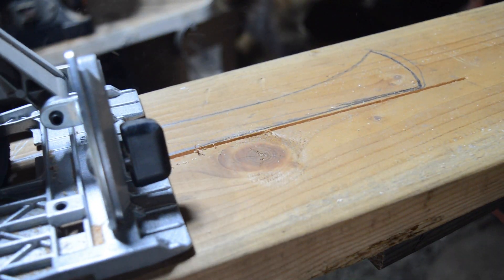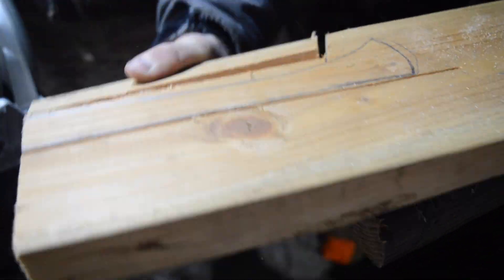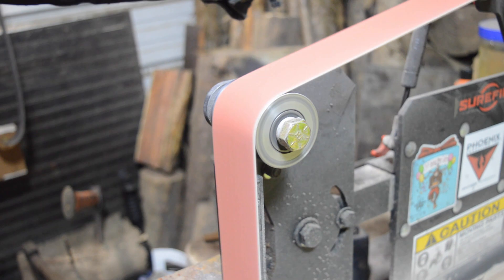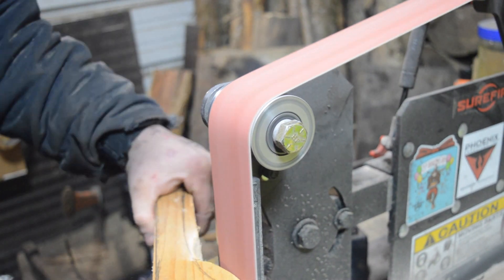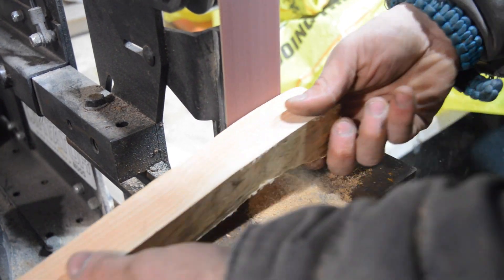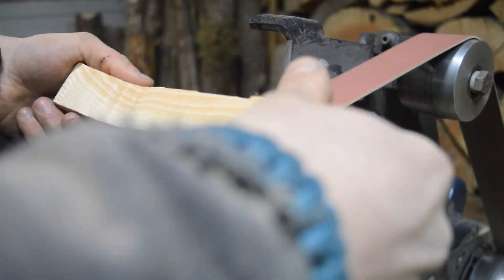Our handle is just going to be a chunk of 2x6. I'm going to cut it out real quick and put it on the grinder to get it all shaped up. The shaping wheel on the 2x72 has got to be the most fun — you just throw it on there and it immediately eats away all the material. You can literally take a raw piece of board and make a handle in about 15 minutes. It's super neat.